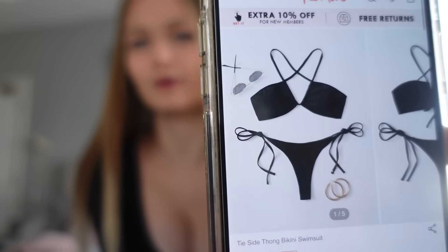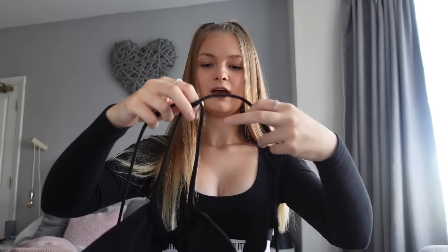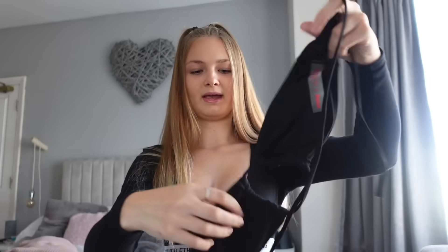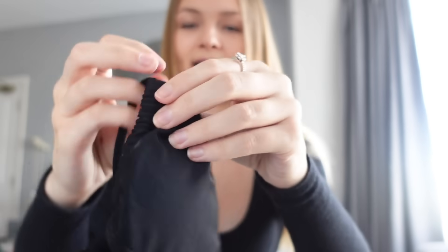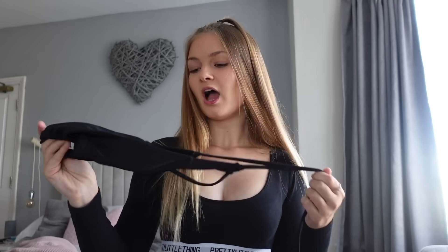So last but not least from this Romwe haul — obviously there is a part two coming after I upload my next video. This is a tie-side thong bikini swimsuit, and I will show you the model picture first because it is easier to make out than me just showing you in person. I will also show you the packaging that all the bikinis come in — it's this reusable pink Romwe bag. I got this bikini in a size small again; the size range goes from small to large. As you can see, it ties over like this and then you tie at the back. It does tie around the front of your chest and then it goes around to your back and you just tie it like normal. It is just plain — it's not ruched at all. It has this little detail here, and apart from the crossover at the neck and the slight ruched effect, there's nothing else to this bikini. But I do really like it.